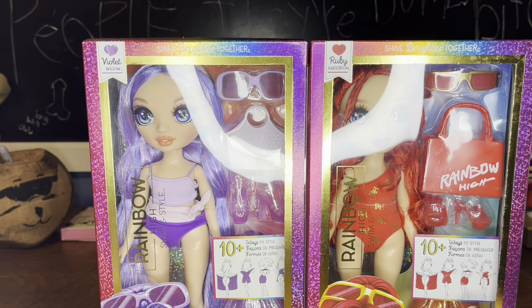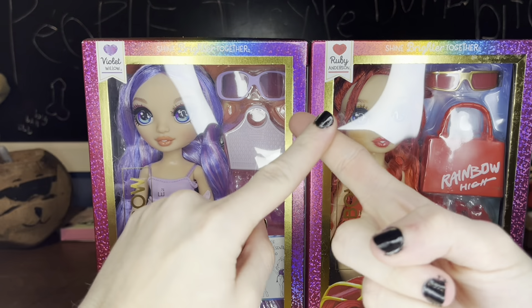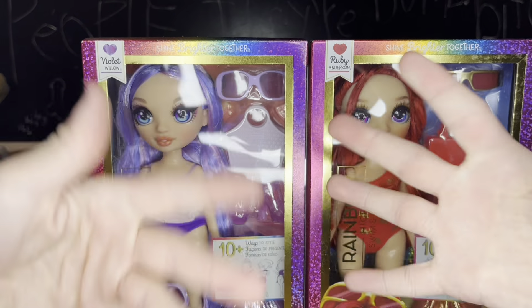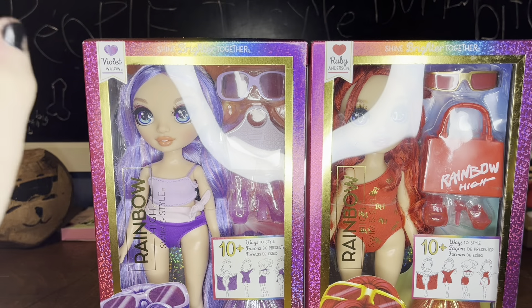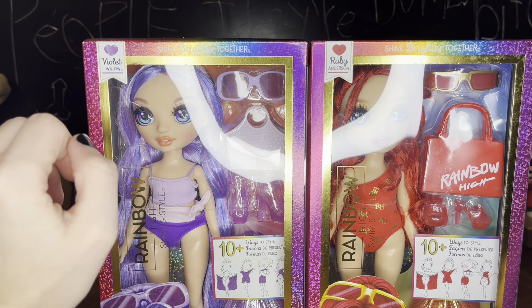I love budget dolls for some reason — I literally don't know why — but budget dolls I love and beach dolls I love. I couldn't tell you why. It just scratches a little part of my brain that no other doll can fill.